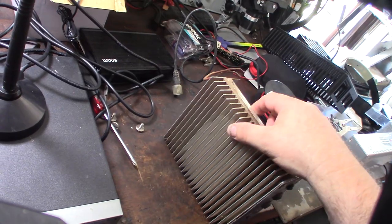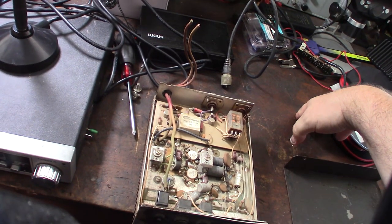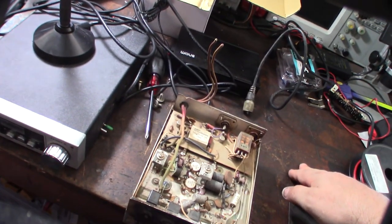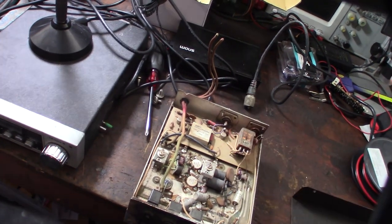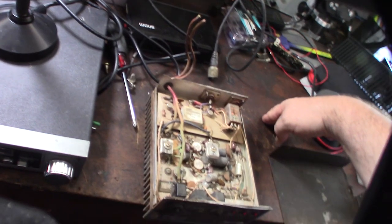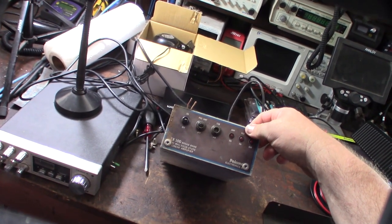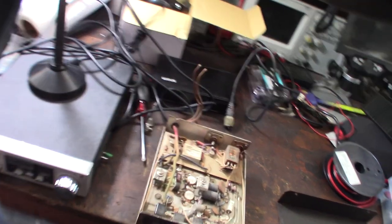I actually found a schematic online, and I watched a really good video last night called Gatekeeper Amps. He went through how these amps work - not just this specific amp but linear amps in general. It's basically like a transformer. I'll put a link below. From what I've read and other videos online, it looks like they do 100 watts and up to maybe 200 watts.